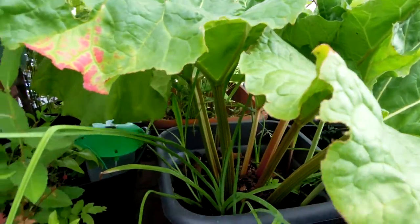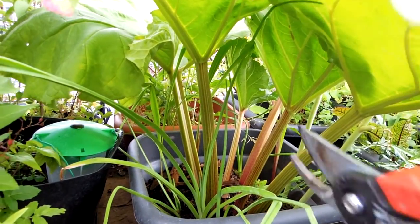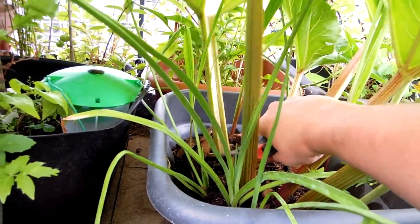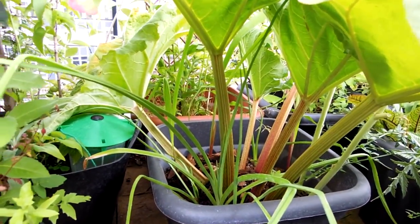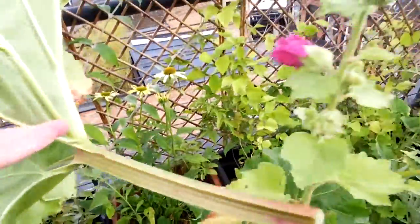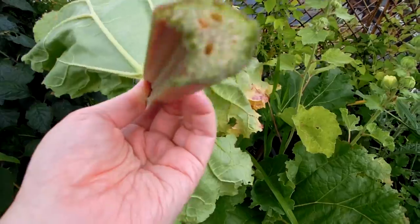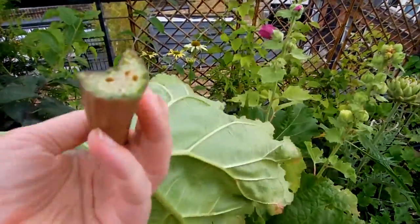I think it's a good time to use these gorgeous rhubarb stems in my cooking. So I'm going to cut this big leaf which is beginning to turn yellow, at its base. There we are — so this one is now going to be used later today in my rhubarb compote or some kind of rhubarb cooking.